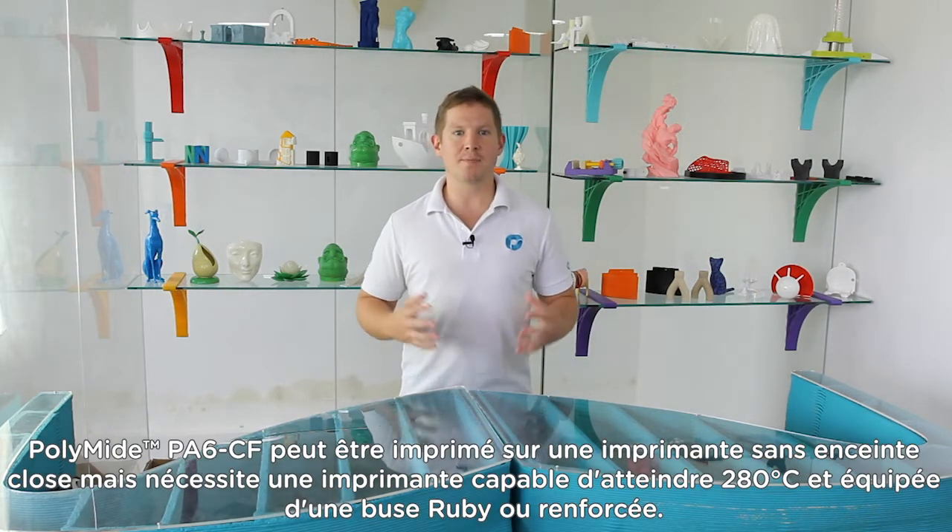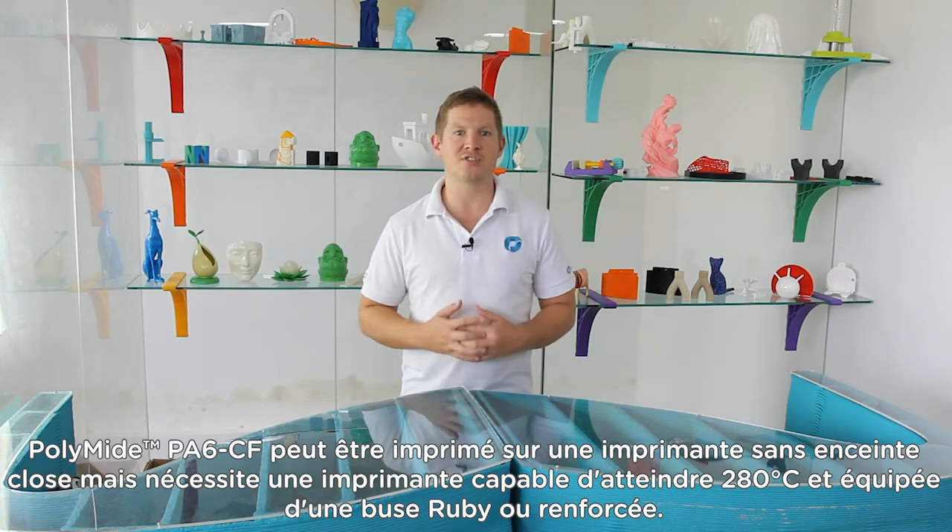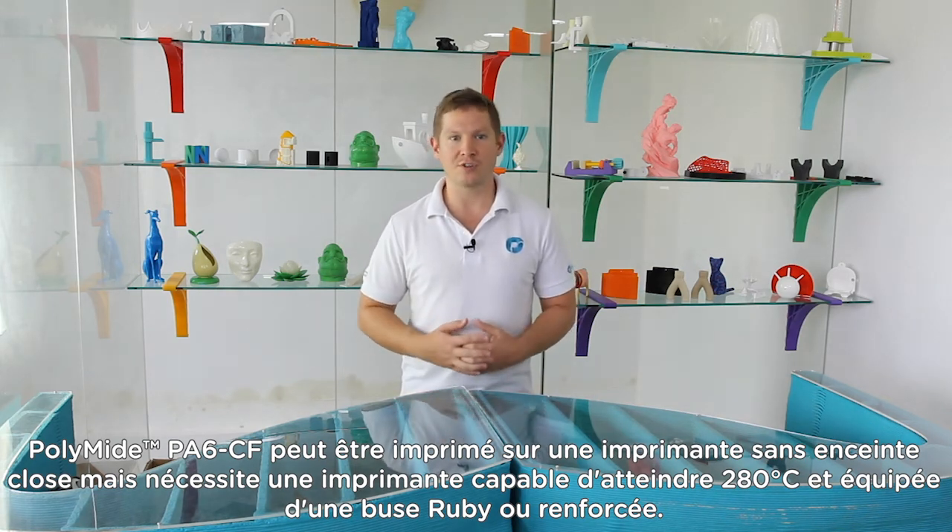Polymide PA6CF can be printed on an open bed, but will require a printer capable of reaching 280 degrees and is equipped with a hardened nozzle.